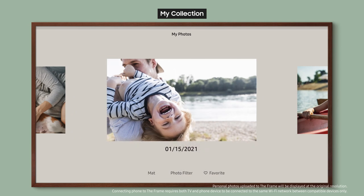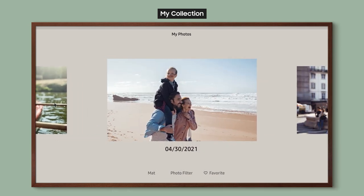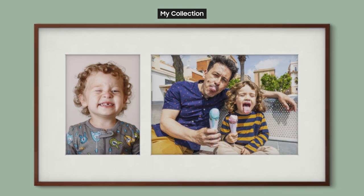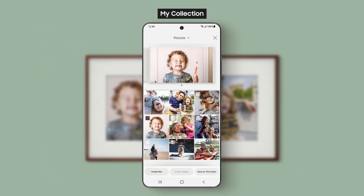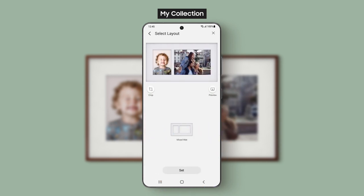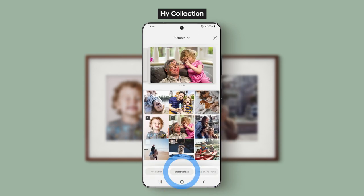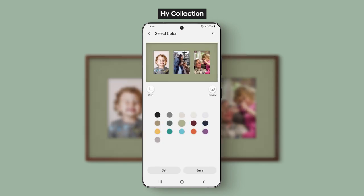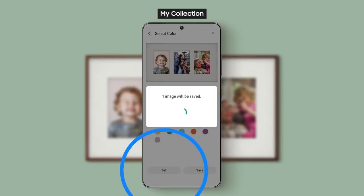You can easily display several pictures together in a collage. Just select two or three photos and press the Create Collage button. When you select three, you can choose from two different layouts. You can also set the background color for your collage.